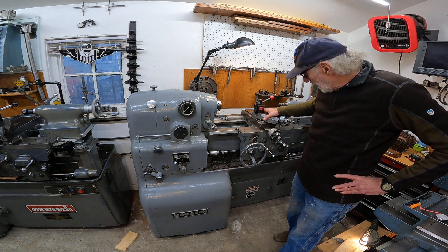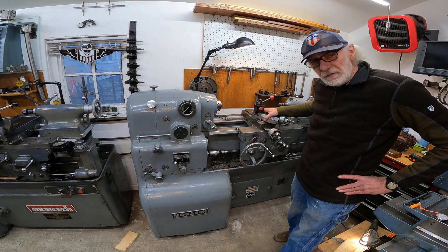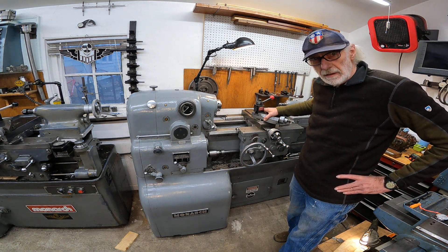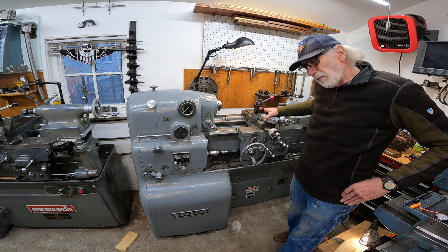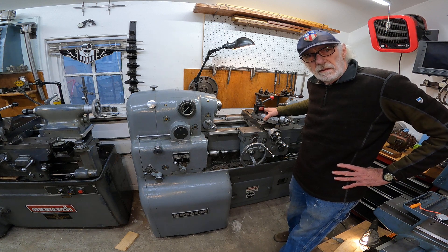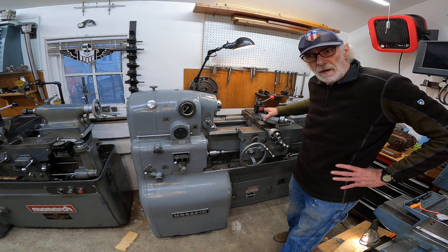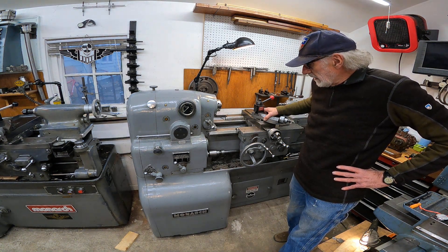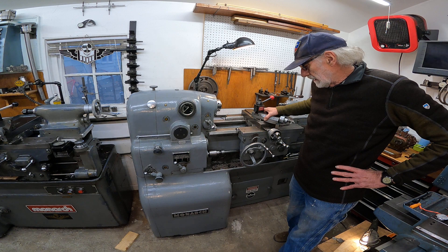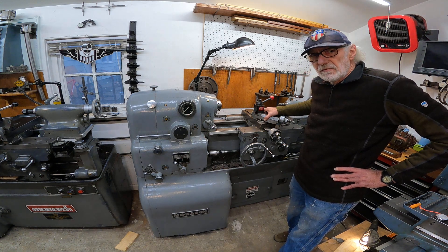What I want to talk about today is these Monarch square dial lathes. They were made from 1948, 1949 to present — actually to present. But this style here was about 1948, 1949 to 1959.